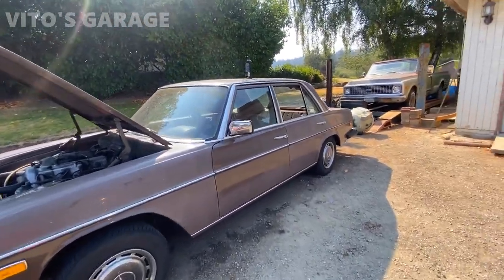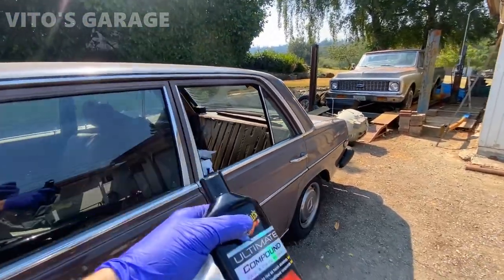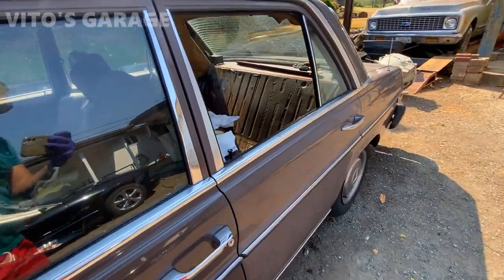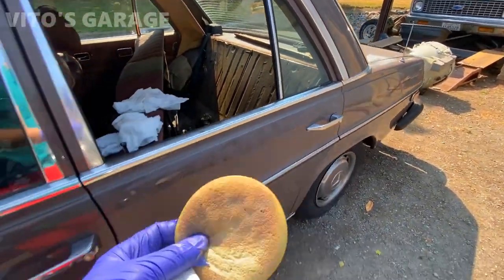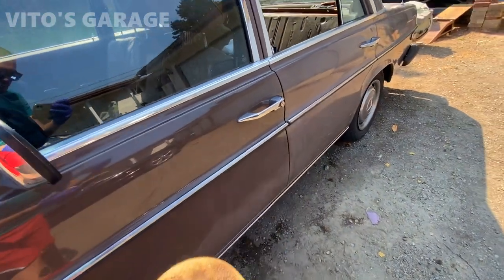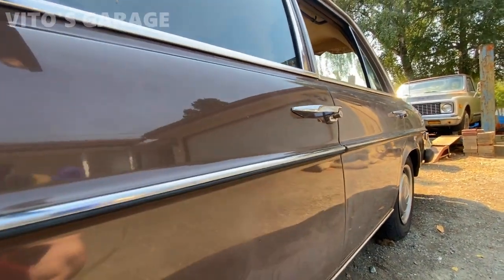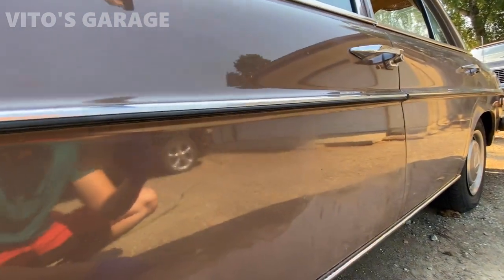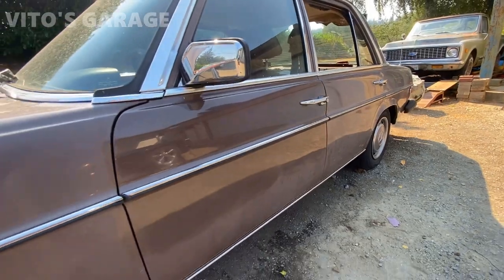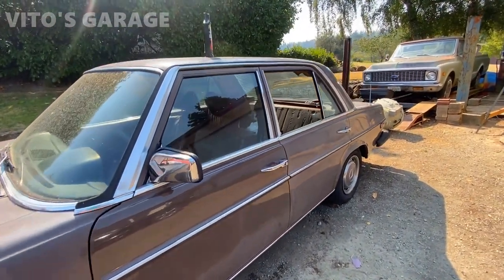I'm starting to polish this amazing machine, just doing everything by hand using this Maguire's compound with a polishing sponge pad. It's coming out really, really nice — it's amazing, a huge difference. I didn't put so much work into it and I'm super happy about that. It looks awesome.